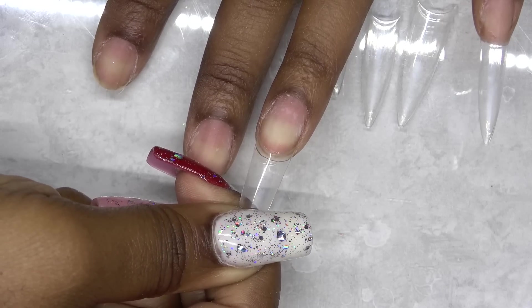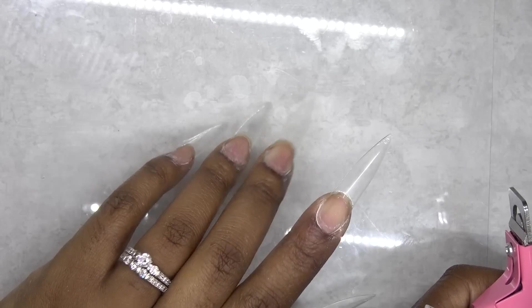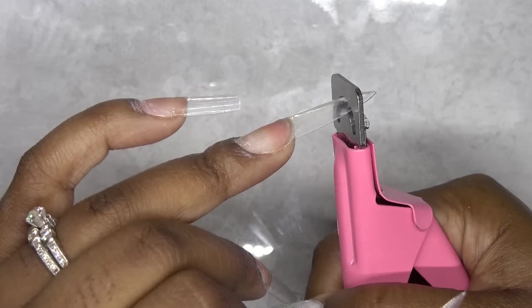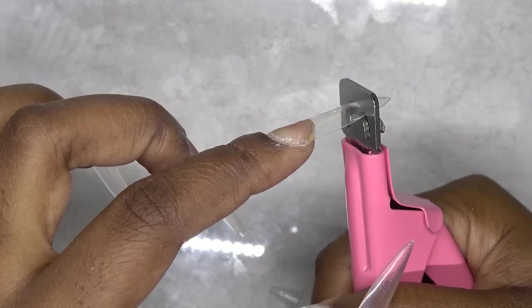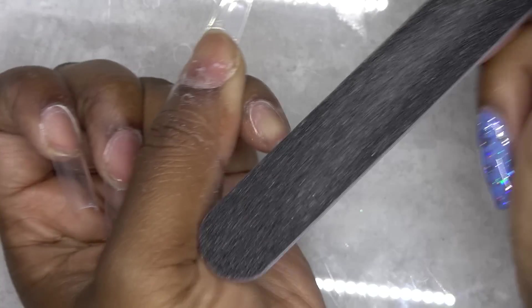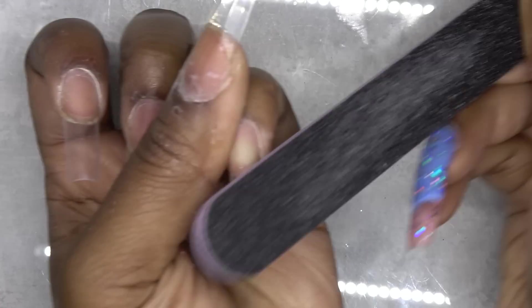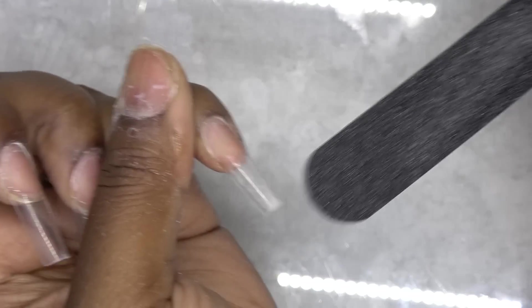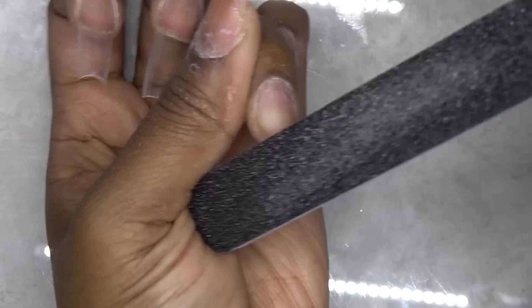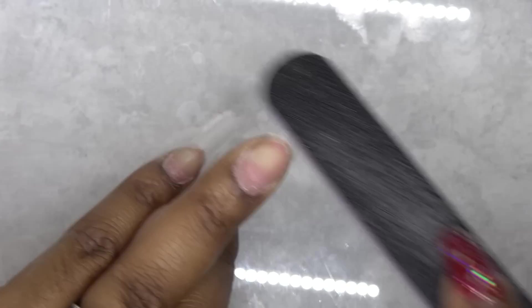I get questions about why I put the long tips on and then trim them. I like the way that these are shaped — I don't have to do too much filing on the sides. I like my nails to be kind of tapered, kind of a coffin shape. So depending if I'm wearing stilettos or coffin, I can use these tips and get the shape that I like. So after trimming, I'm just going to remove the shine from the nail tip so the polygel will stick.